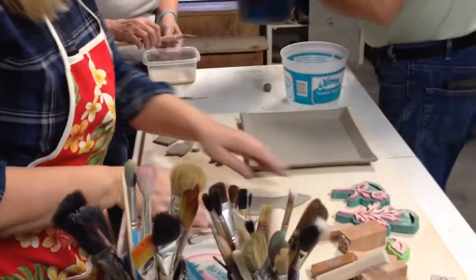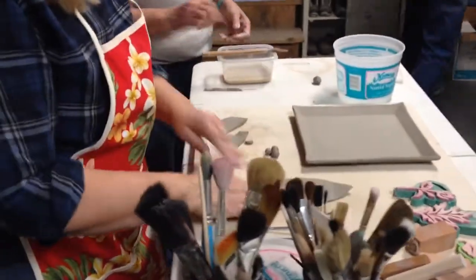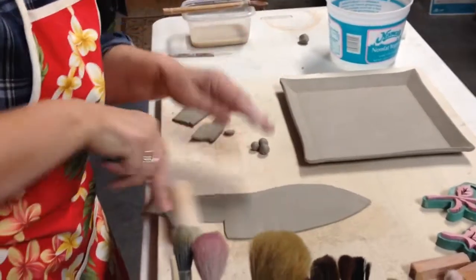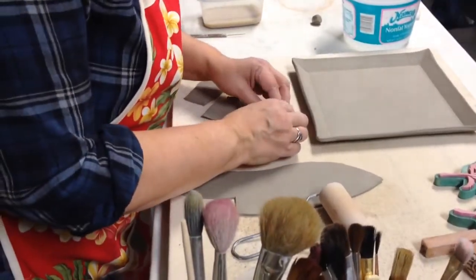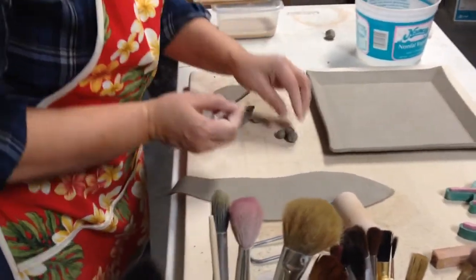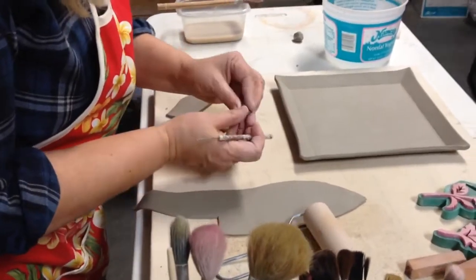So I took this slab and I just rolled it out a little bit, bend it down, and what I'm going to do is I'm just going to pop in little berries.